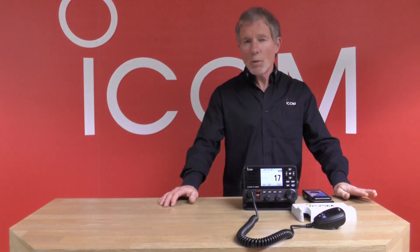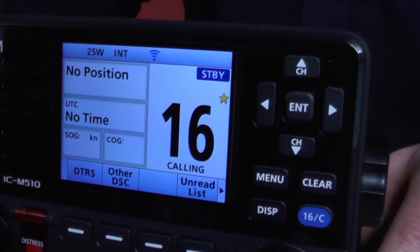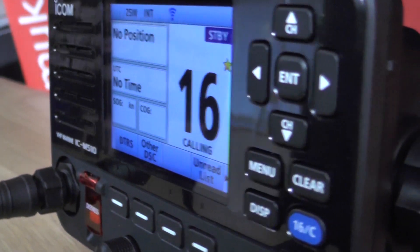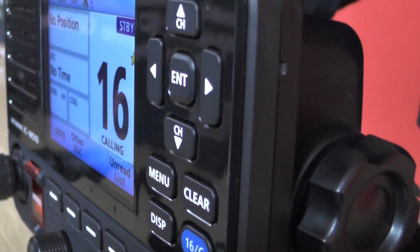It has a full-color TFT display with super wide angle viewing — 180 degrees viewing angle. So although it's a full-color TFT display, you have no compromise on usability or visibility.